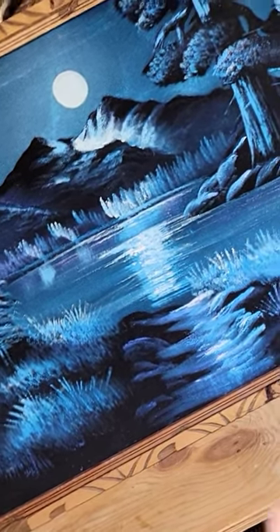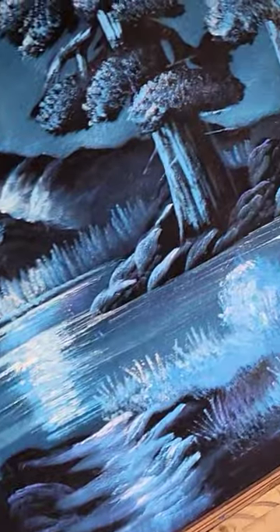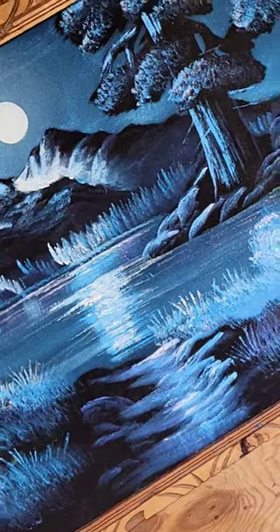Now here's the thing. There's damage on it and I actually repaired it, and I'm not going to show you where it is. But it's somewhere on there. If you look really close, you might see it. Look real close.